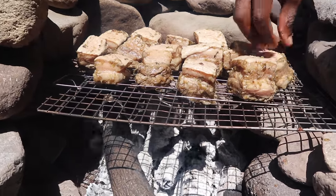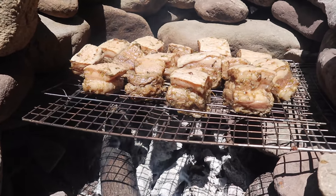Preferably we go fat side up, just to keep everything uniform for the cook. I'm not sure it has any special reason but I'm just keeping the fat side up.